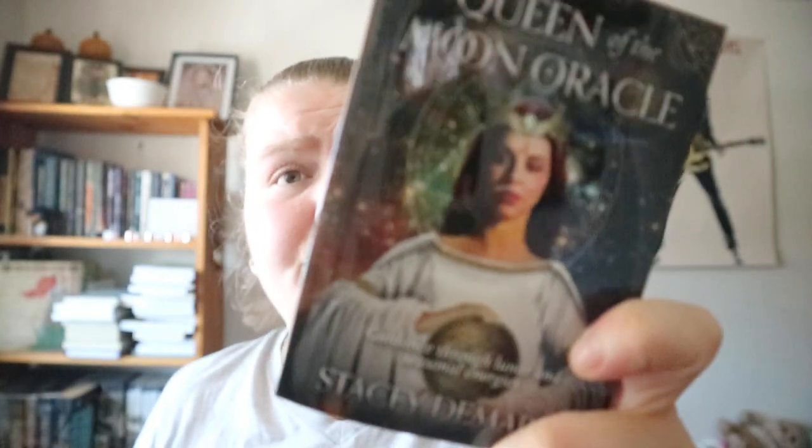So this I got in the Moon Box from The Witch's Box - I'll always link to The Witch's Box in the description. You got the little book for it here. Got an introduction, a little work on it - 44 cards.